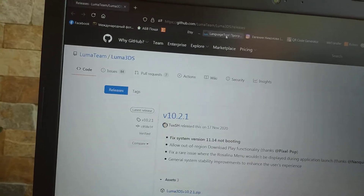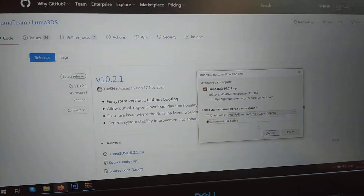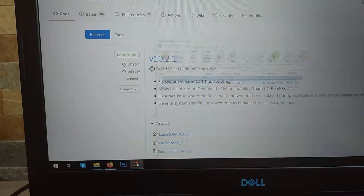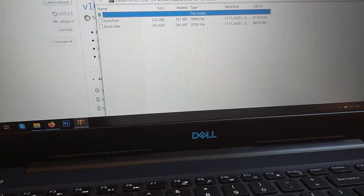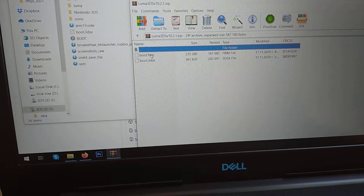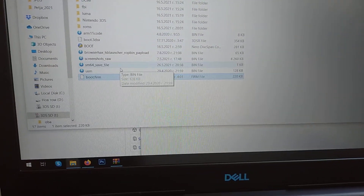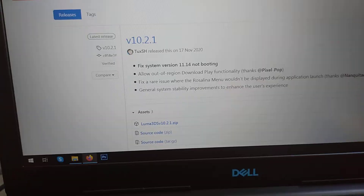You're gonna want to download the boot firm file — I already have it downloaded. Simply put the boot firm file onto your desktop, and there it is.